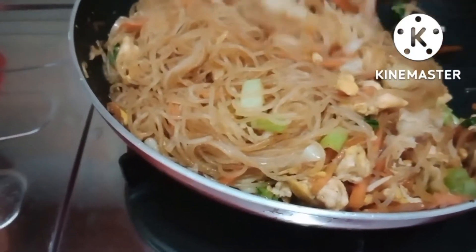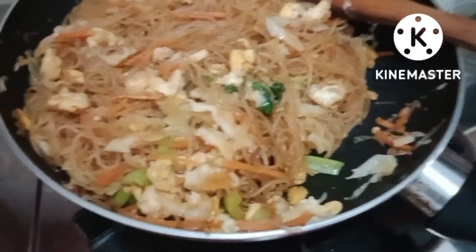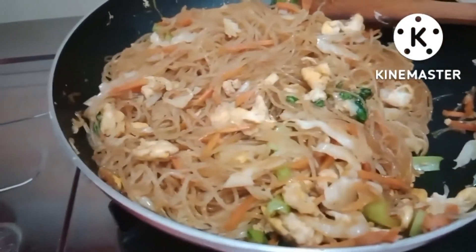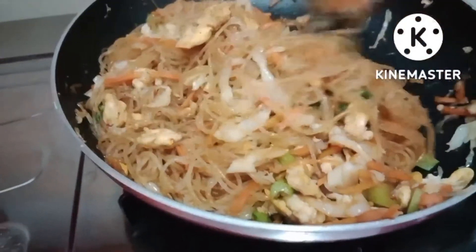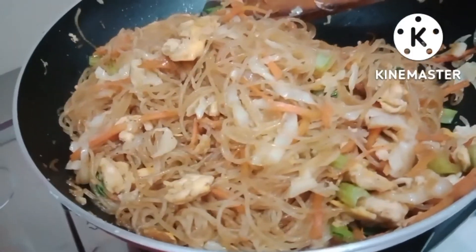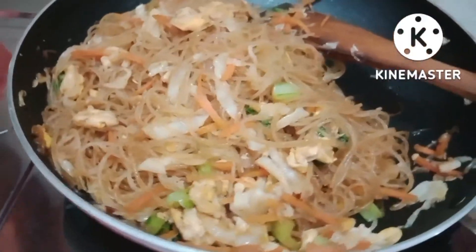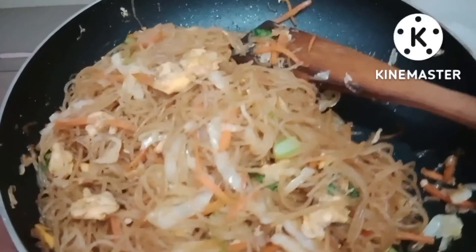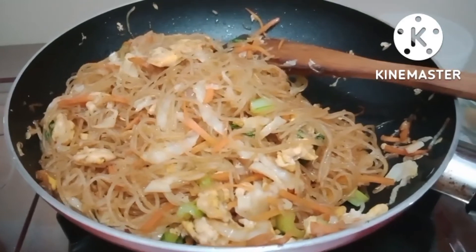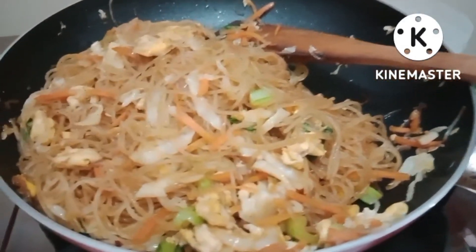Kita aduk rata kembali. Kita aduk rata Bunda ya. Ini bihun gorengnya sudah jadi Bunda ya, sudah diaduk rata. Kita matikan. Aromanya sedap sekali Bunda ya. Ini namanya bihun goreng — gampang dan mudah-mudahan enak ya. Terima kasih sudah menonton resep harian sederhana. Salam manis.